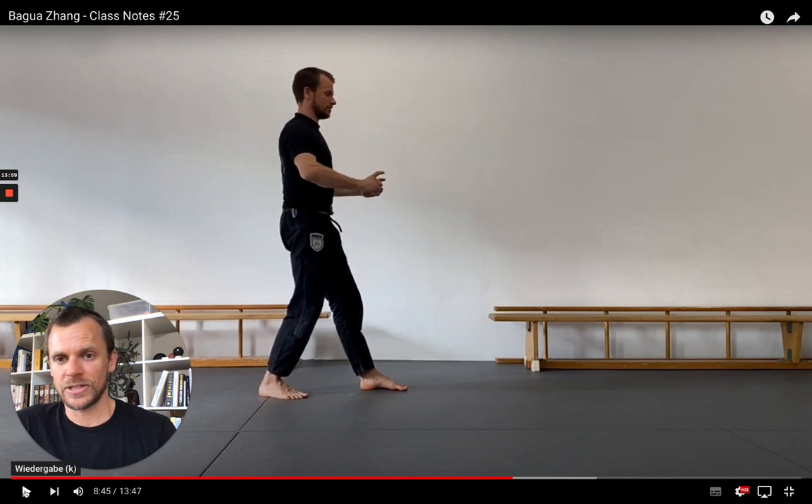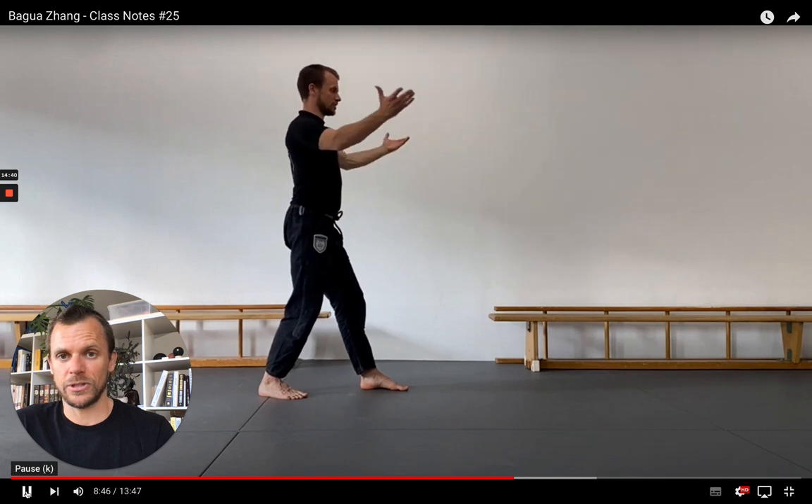Very important here is the posterior tilt — I tuck my tailbone in. Don't do that to the extreme. You don't want to tense up in your hip flexor area. Basically for most people, it means you just posterior tilt your hip to the level where you don't feel any excess tension in your lower back, but you also don't feel any excess tension creeping into your hip flexor area. Your hip should feel neutral. But if you do not tuck your tailbone — if you do not posterior tilt your hip — you will not feel the same stretch in your arms and the extension of your shoulder in Piao Mu Zhang.